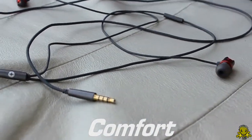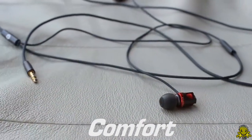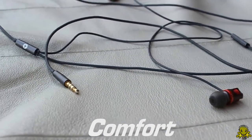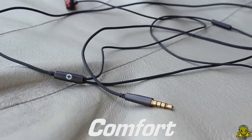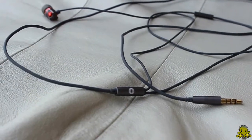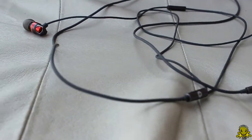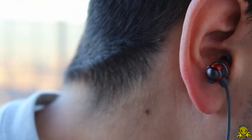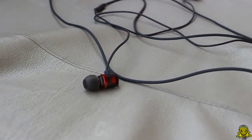There is one area that can be improved, and that is the comfort of the earphones. I used these earphones for long periods of time during the past two weeks. After a few hours, I did start to feel a little discomfort and they did have a tendency to fall out of my ear. The ergonomic design to fit your ear will probably have to be re-reviewed by their design engineers.